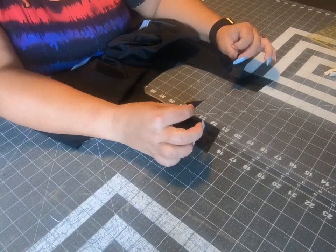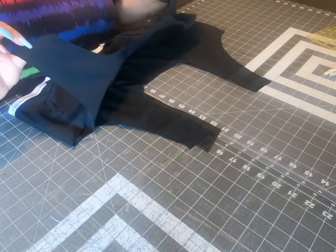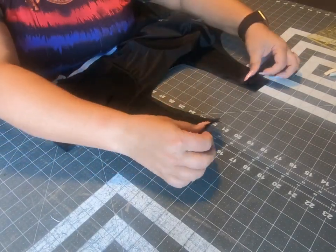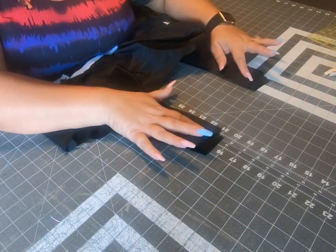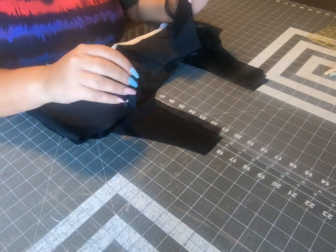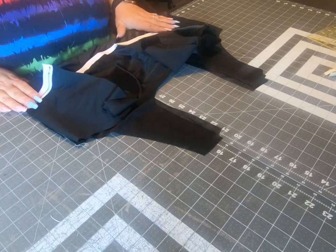Then on top of that, put your swimsuit front right side down. This way your shoulder seams are right sides together on the main fabric. Then take your lining — whether it's just the bust or the full lining — and place it wrong side down with the front facing front. So your third layer is the front of the lining, wrong side down, matching at the shoulder seam. Then the last layer will be your lining back.